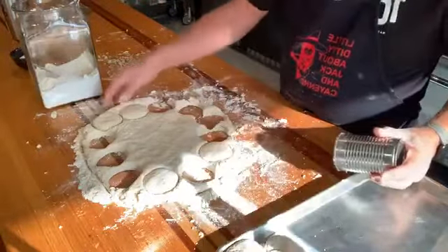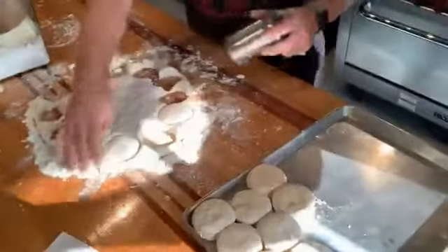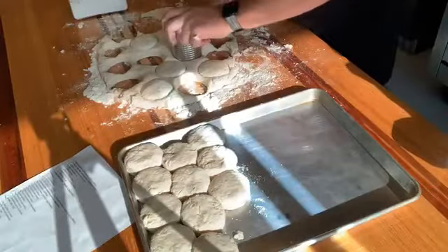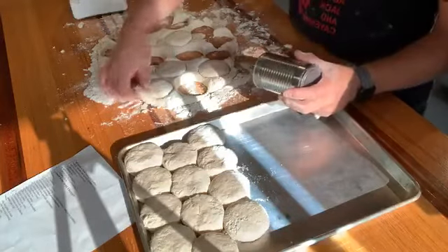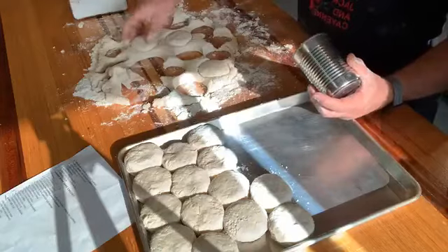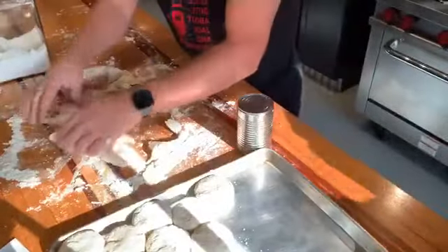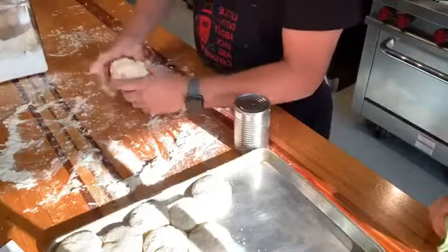We're feeding 21 people this weekend. We're doing biscuits and gravy, breakfast burritos, green chili, homemade granola, jams and jellies. We eat well — we have to carve up before the hike. Once I get this first batch cut, I'll reform my dough, but I don't want to work it too much because every time we work it, it makes it a little tougher.